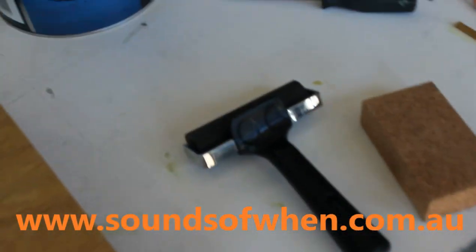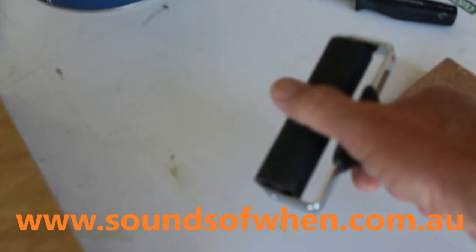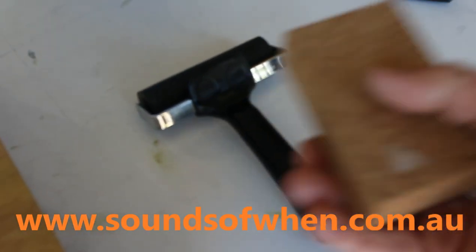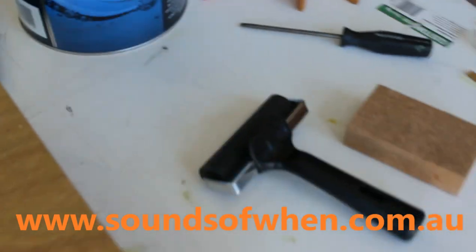A couple of other tools I use when actually applying the veneer: just a hard rubber roller I got from Bunnings, which helps when you're trying to push the veneer down. And also just a cork sanding block — I'll show you in a bit how I use them.